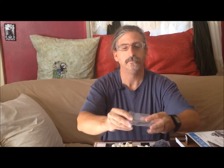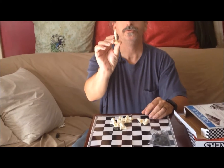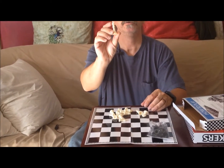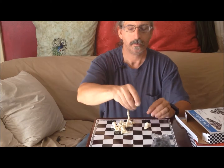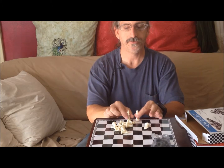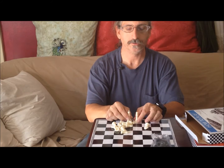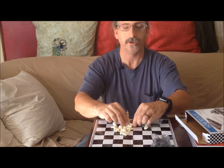I will show you how to set up the chess set. There's one set in white and one set in black. This is your king — it has the crossed crown on the top. And this is the queen. These are the two tallest pieces in the set. The queen goes on her own color, the king goes on the opposite color, and they're side by side.